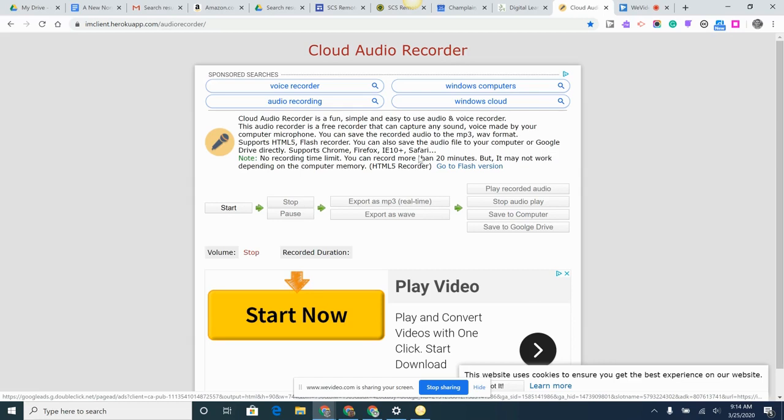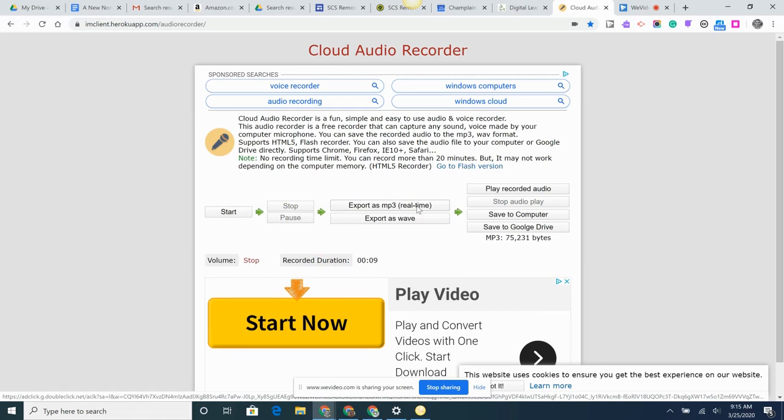So I'll share the link here, and once you're on this page, you really just click start. Right now I'm recording my audio — you can see it here. I have the feature of pausing and then continuing, or if I can just do it in one take, that's great too. When I'm done, I can hit stop and export as MP3 or WAV. I'm going to say MP3, and then what's really cool is there's no download and then upload.